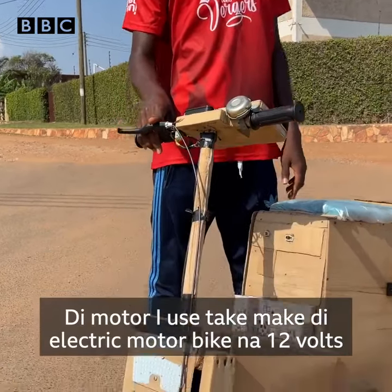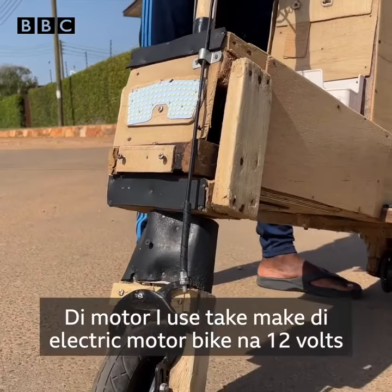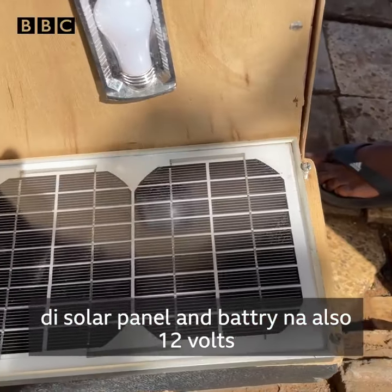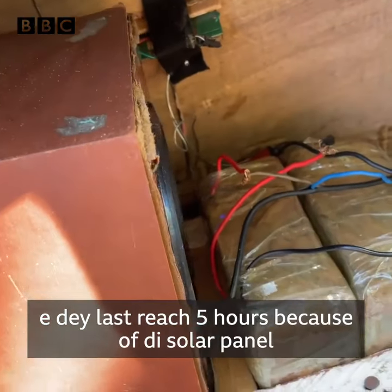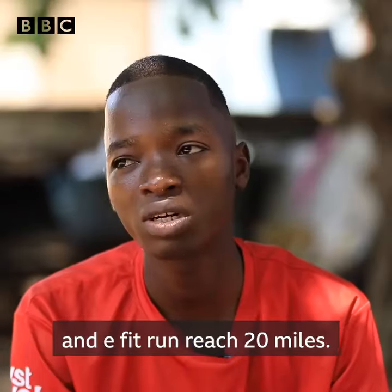The motor I used to make the electric motorbike is 12 volt, and the solar panel is also 12 volt, and the battery is also 12 volt. It lasts for about 5 hours or so because of the solar panel, so it can run about 20 miles.